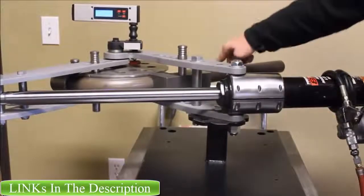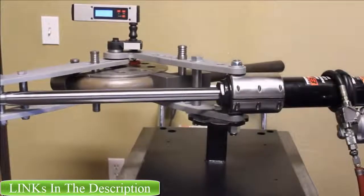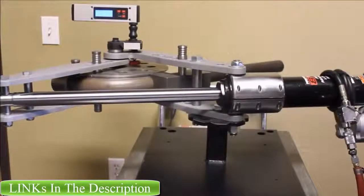So there it is. Inch and three quarter, quarter wall DLM. We bent at 68, give a good spring back here. We bent at 67.1 degrees on the first stroke.